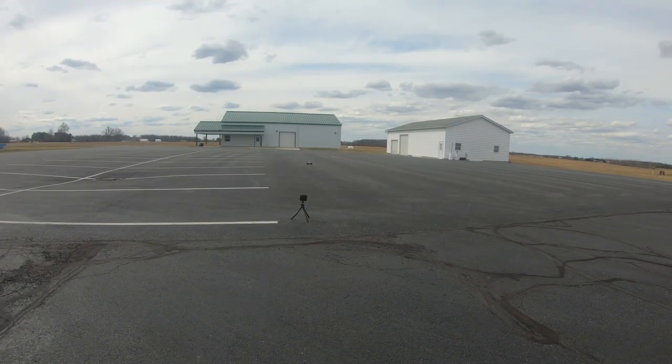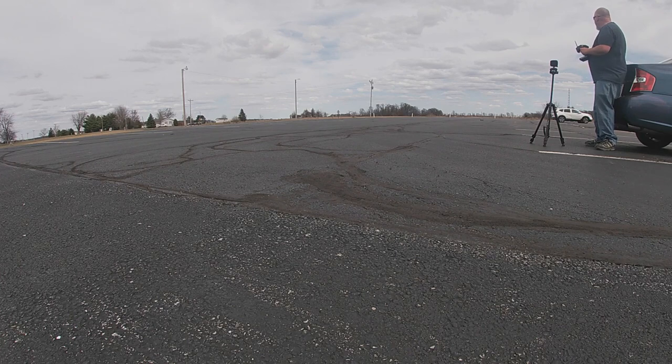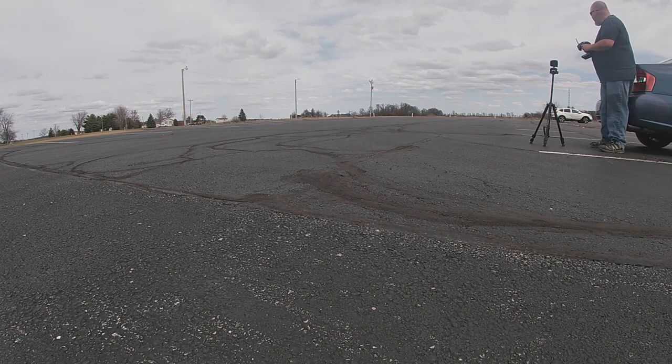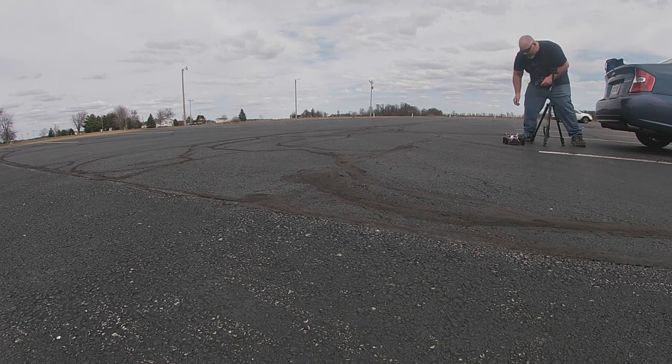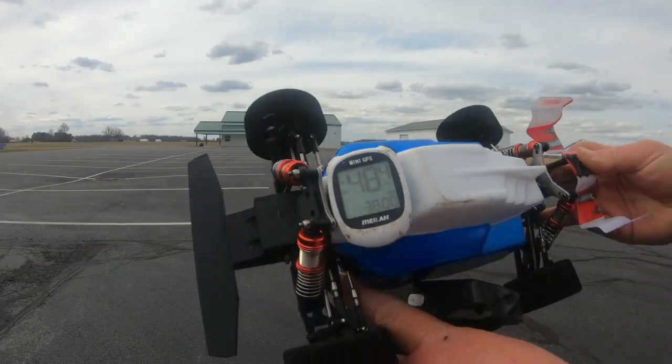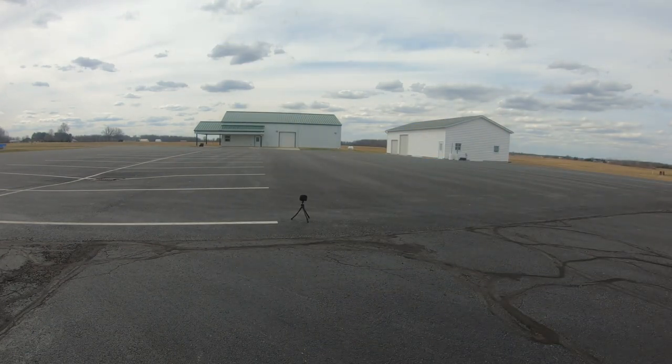Let's do our first 2S pass. Nice straight pass — spun out a little bit on the top end, that was my fault. First pass we got 48.4 miles per hour. Let's go ahead and do a second pass.